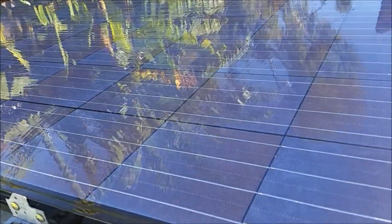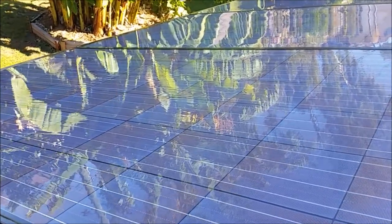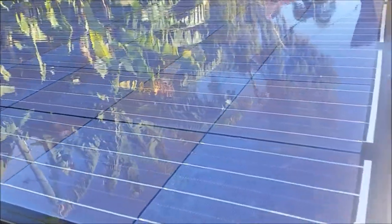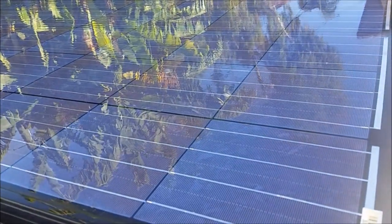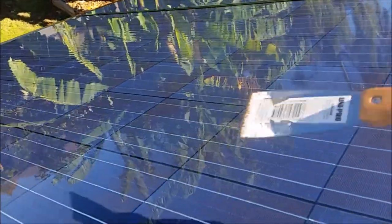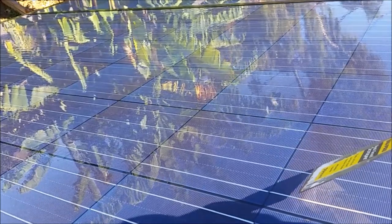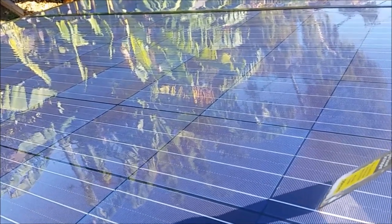I mentioned bird droppings and flying foxes — a flying fox is a large bat in Australia that can have a wingspan up to one meter. Their excrement is really sticky; they like eating figs and all sorts of wild fruit, and when it drops on the panel it's literally quite large and sticky like glue. It needs a lot of water to dissolve and come off. Sometimes I have to use a scraper — make sure it's quite clean and smooth so you don't damage the top layer of the panel.